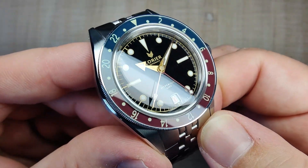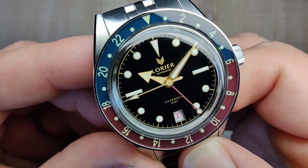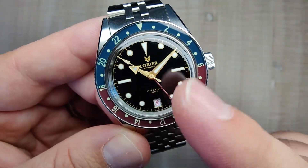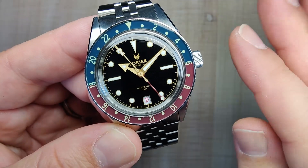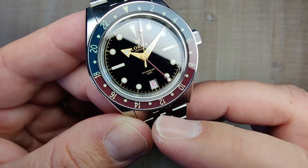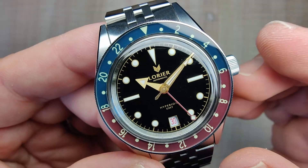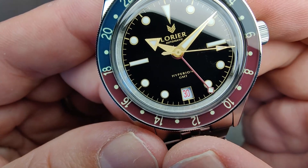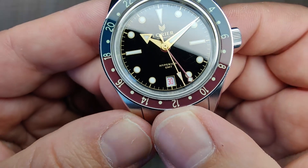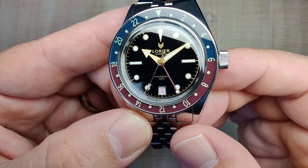The dial is done very, very nicely — it is a black lacquer dial, really nice and glossy with an inky black finish. Really nice printing around the outside, with a half railroad track minute track printed in gilt with a metallic flake to it that changes depending on lighting. You have your Laurier chevron and 'Laurier Automatic' at 12 o'clock, and 'Hyperion GMT' at 6 o'clock. Each hour marker is framed in that gilt printing, and the loom plots are placed right in the middle. You also have a date window at 6 o'clock framed with gilt printing — even numbers are red, odd numbers are black. A nice cool touch.